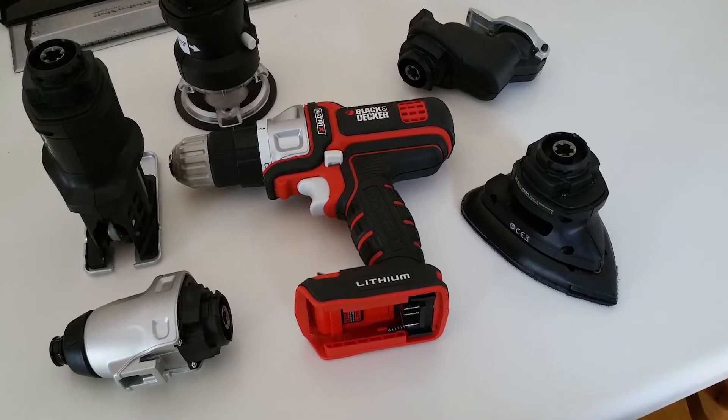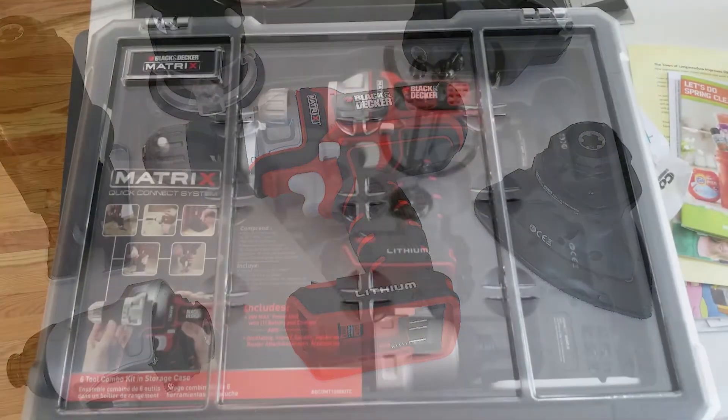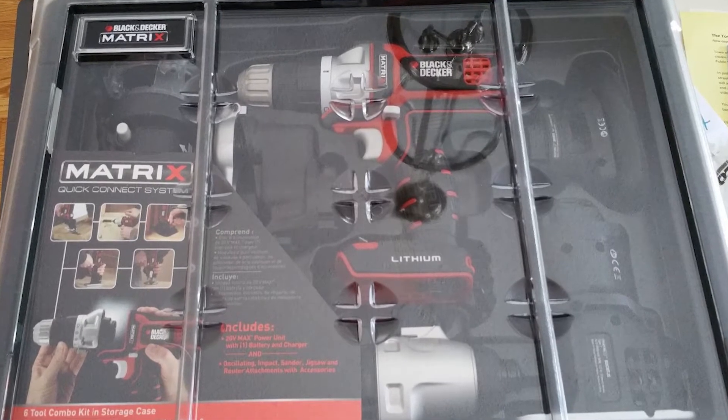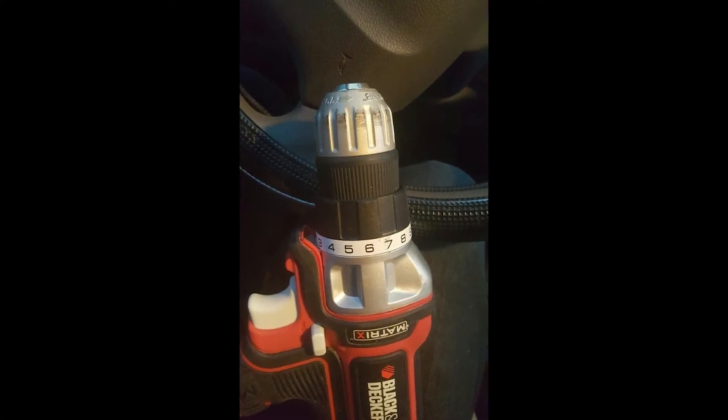YouTube users state that the other versions of the heads are interchangeable, but batteries pull different amperage. I can't attest to this compatibility. I do like how the bit can attach to the base — that is a nice touch, as my Dewalt set had to have an additional accessory attached to do this.